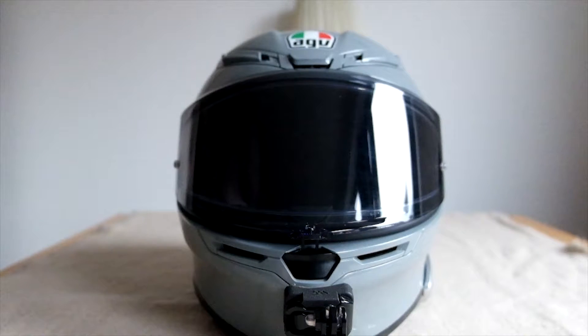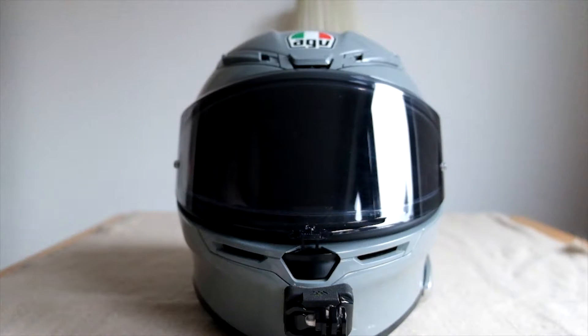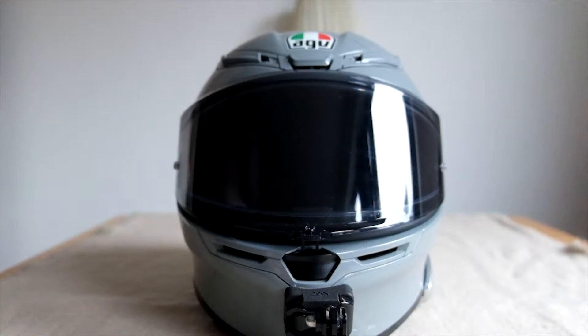Here we go with a short post-review of the AGV K6 that I have been riding with the whole summer of 2020. I have done about 7,000 kilometers, crossing four or five countries. Each of them has a different climate, so I can share quite a few thoughts about the helmet and how it performs. This video was also requested by many people.